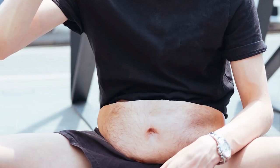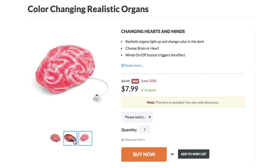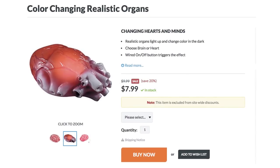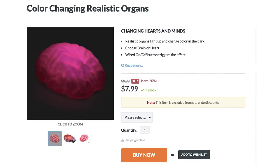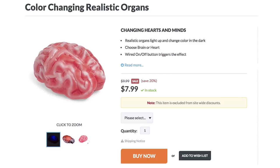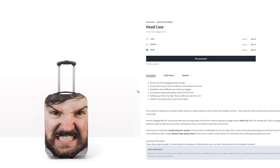For body parts as realistic as the dad bag, check out color changing realistic organs, which come in brain or heart. They're perfect for Halloween decorations, haunted houses, props, or preparing for the inevitable zombie apocalypse which one day we will have to face.